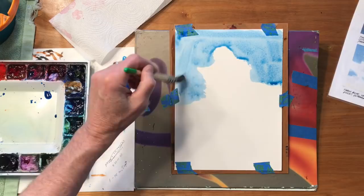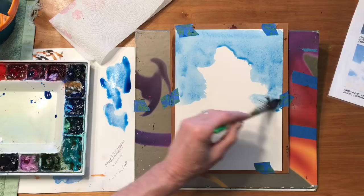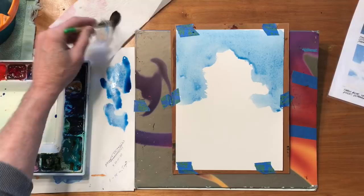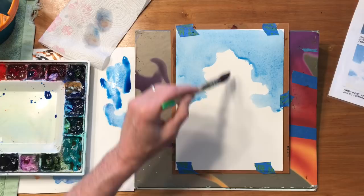You'll notice I'm using a mop brush — I want to be able to get that in there quickly. Now what I'm going to do is take that mop brush, rinse it out, tap it on a paper towel, and just play with this edge. I might want to keep some of these hard edges but others I want to go soft.